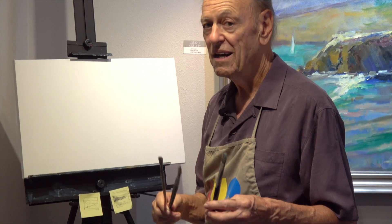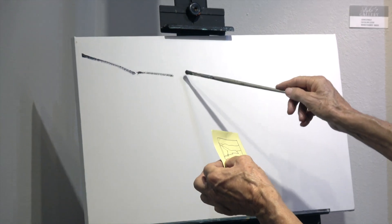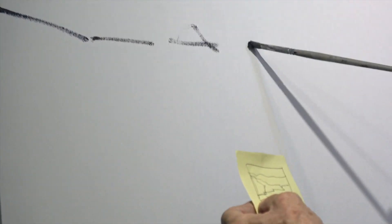Light and shadow on interesting shapes — in one sentence, that is what my style of painting is all about. The drawing will be the silhouette outline of the shapes that are in this particular scene.